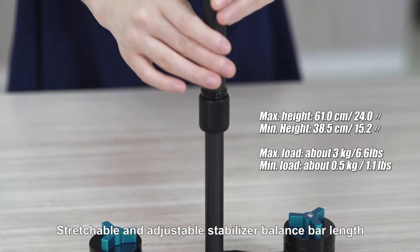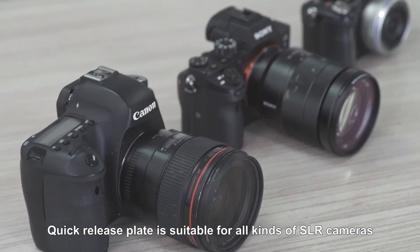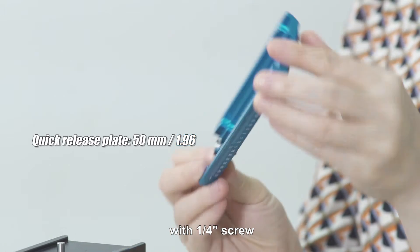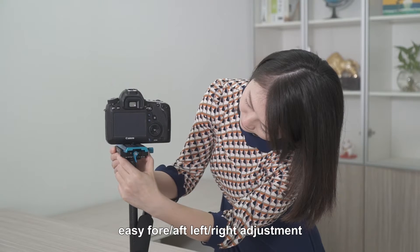Stretchable and adjustable stabilizer balance bar length. Quick release plate is suitable for all kinds of SLR cameras with one force end screw. Two-way fine-tune head, easy for left-right adjustment.